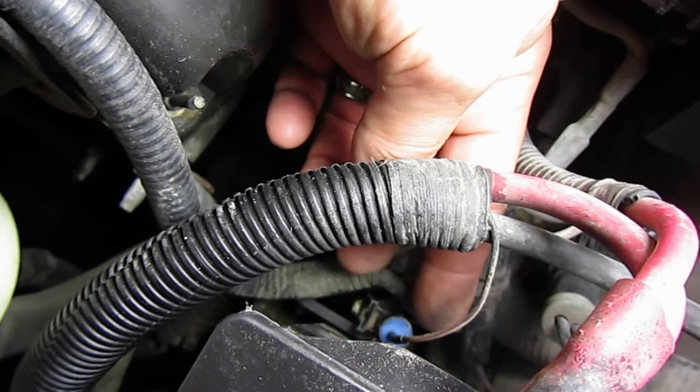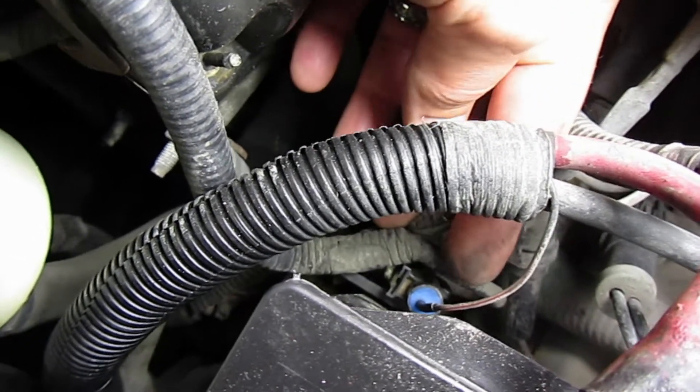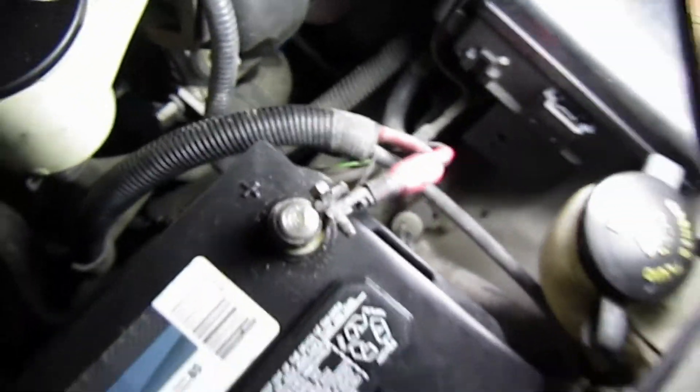That's what ruined the connection. As soon as I took it apart I could tell — actually, even before I fully disassembled it, I saw that there was green corrosion and the wire was completely bent over. Once I fixed that, bang — oil pressure gauge fixed. It could obviously be other areas where the wire goes bad, but for the most part it's insulated and protected by the wire loom. If you've replaced the pressure sensor or switch and it's still not working, that connector is probably the next best place to look.